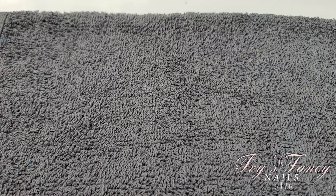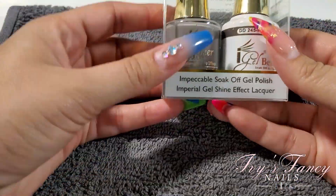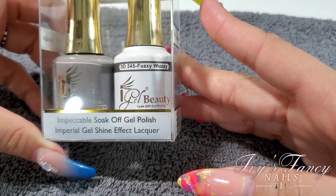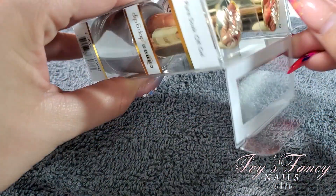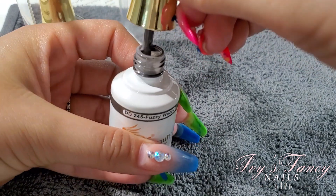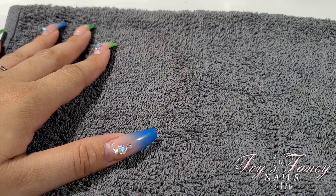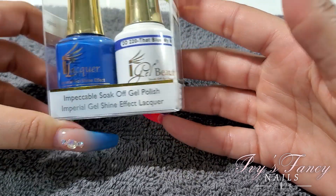This is a smaller order compared to the first one, so let's get right to it. I got a few more of the gel polish duos. This one is DD245 Pussy Wussy — it's a grayish color. I'll do a swatch video for all of this. And I have DD220 — that blew my mind.